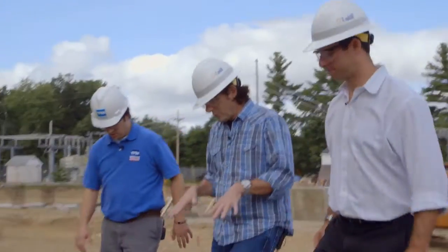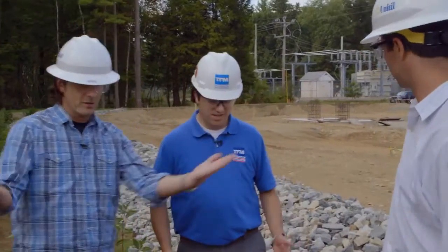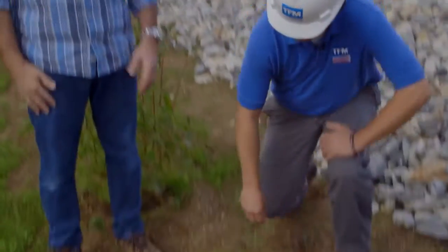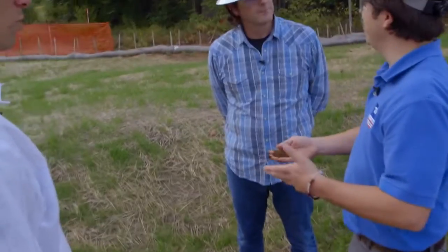We're going down into some sort of a trench or depression between the worksite and the landscape. That's right — this is our bioretention area. It is a shallow depression with the purpose of storing our stormwater after it comes off of the substation yard. This is an engineered soil. We've determined essentially what its infiltration capacity is — how quickly can the stormwater go through the soil?